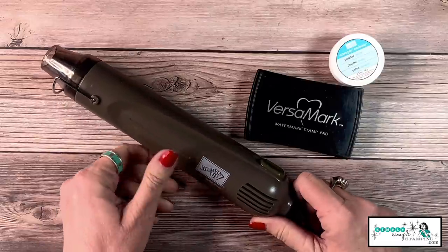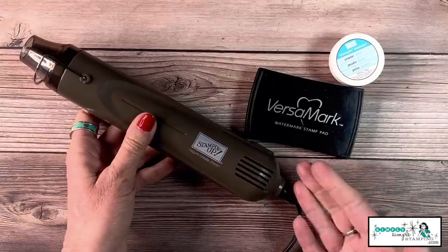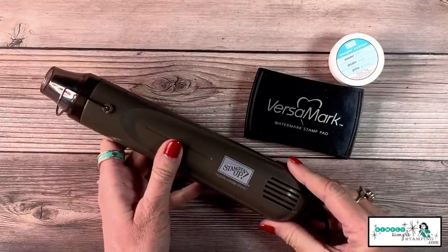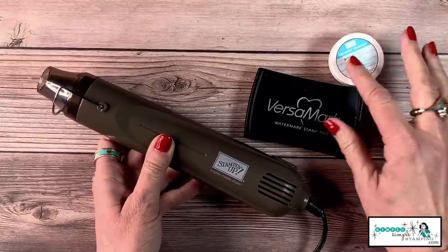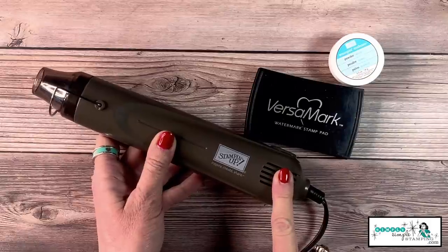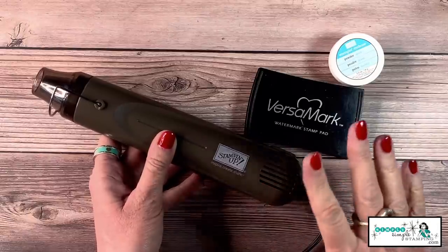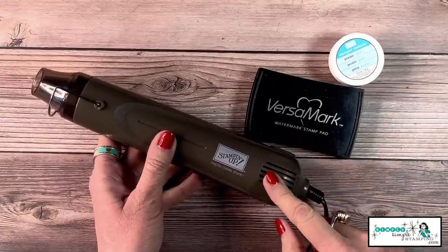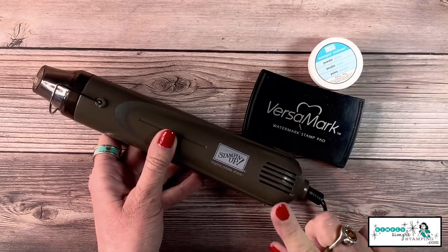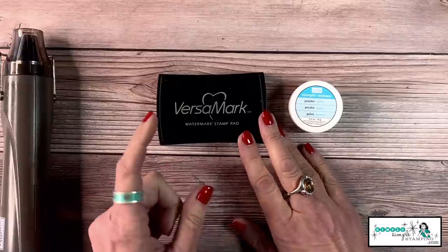Let's go over the basics of heat embossing. To get started you're going to need a heat gun or heat tool — this is essential for using embossing powder because it's the heat from this tool that melts the powder and gives it that nice glossy finish. People ask if they can use a blow dryer, but a blow dryer blows air and that's going to blow your embossing powder right off the card stock. So you do need a heat tool.